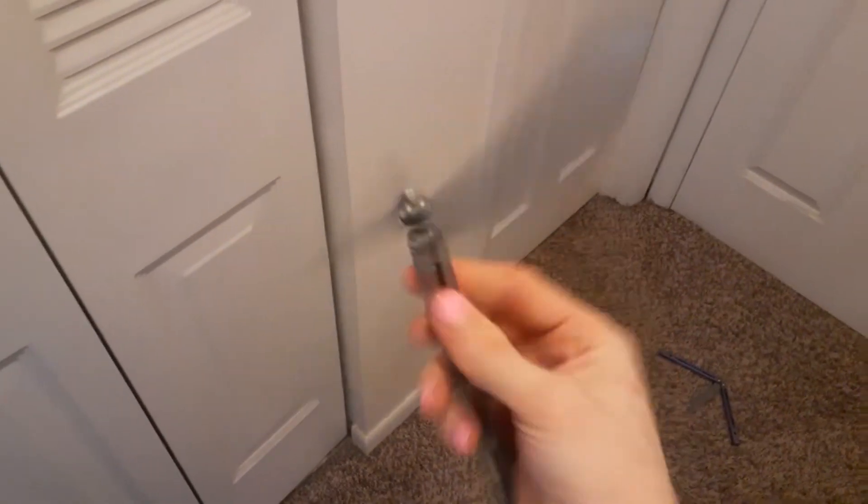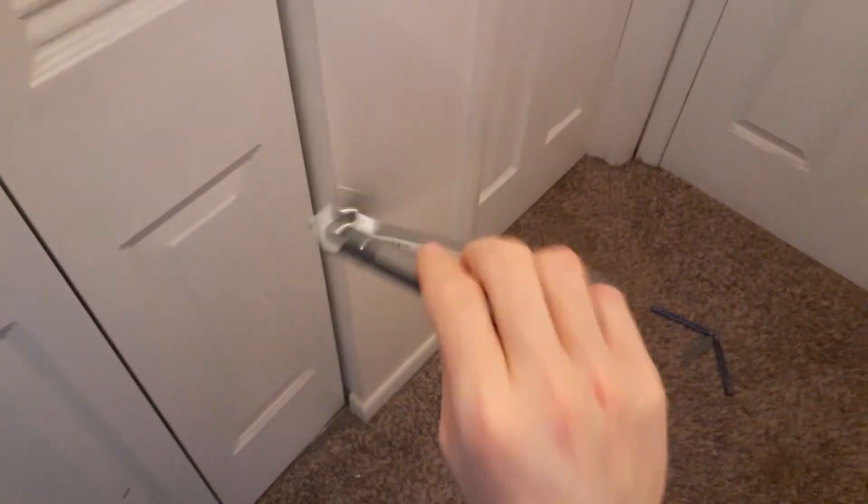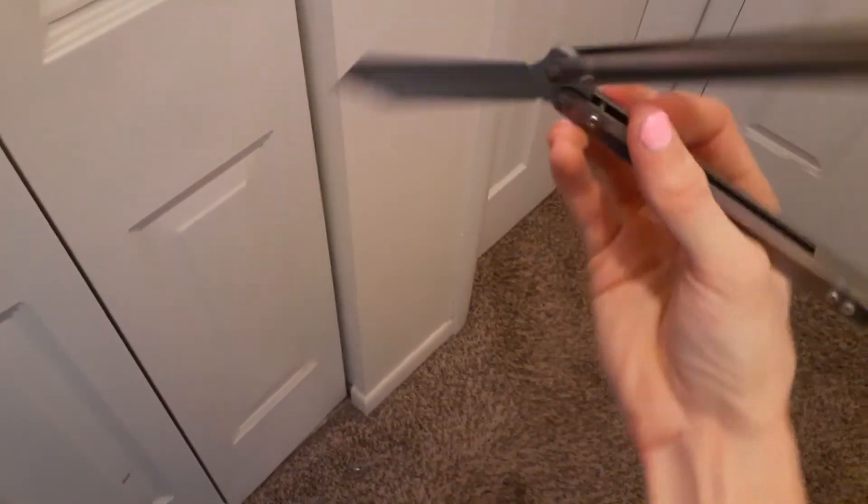It sounds pretty good. Excuse my sloppy flipping, but these scales happen to sound very nice. So for everybody wondering, anybody who wants a set — you've got to get on Instagram and look for Aesthetic Design.